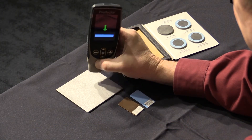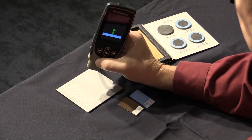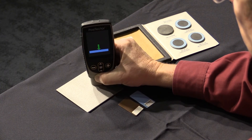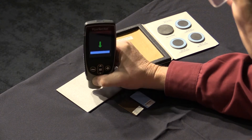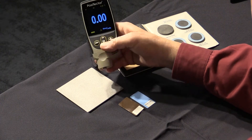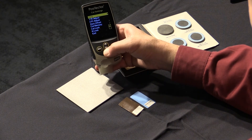First, zero the gauge by taking ten readings on the prepared uncoated surface or on the zero plate on the certified coated standard set. Next, select the two-point adjustment menu option. Press plus to set the number of readings used to obtain an average — usually three are sufficient.